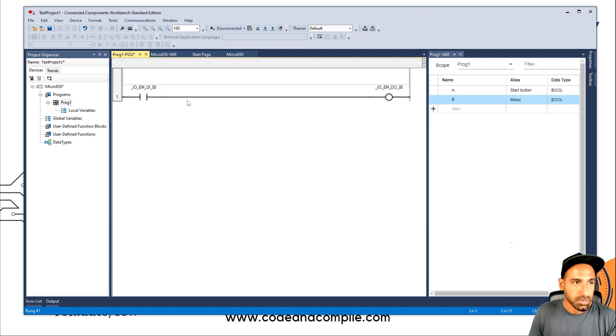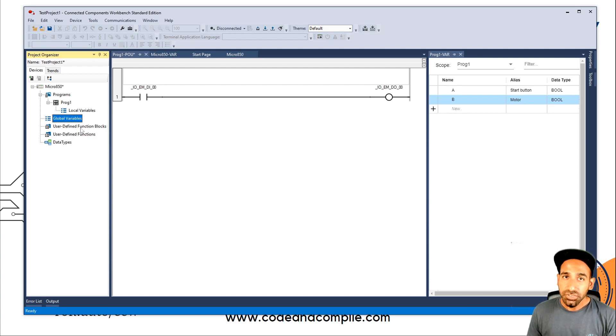This is how your Connected Component Workbench software works. We will come back to the programming part later. For now, just understand the software structure: Global Variables, and then User Defined Function Blocks. Sometimes we make a program in small parts and then call that program in the main program. These parts are kind of like function blocks or functions.